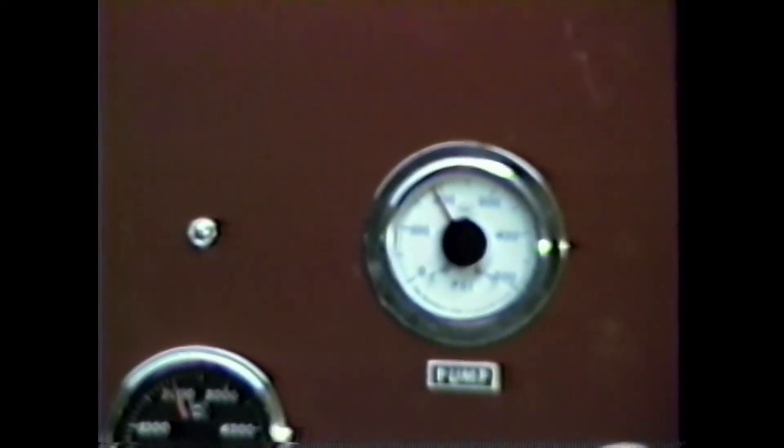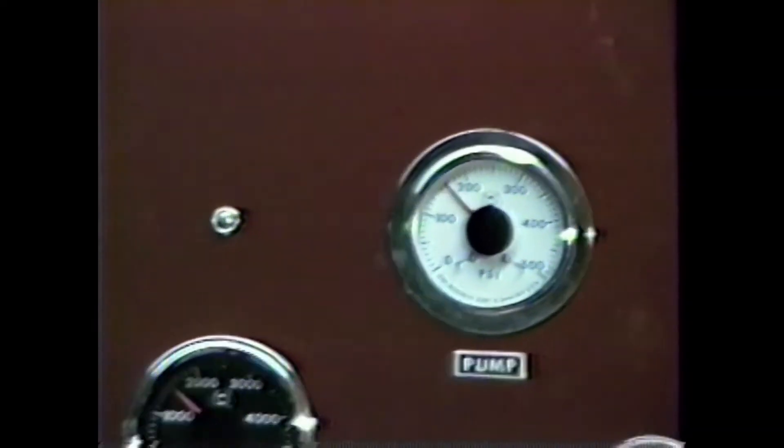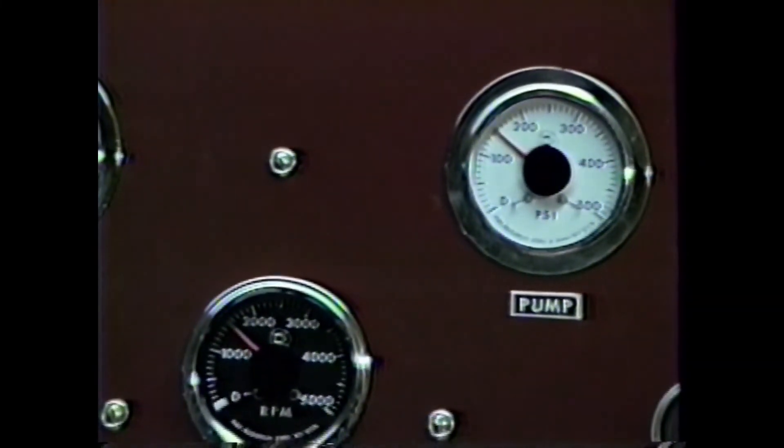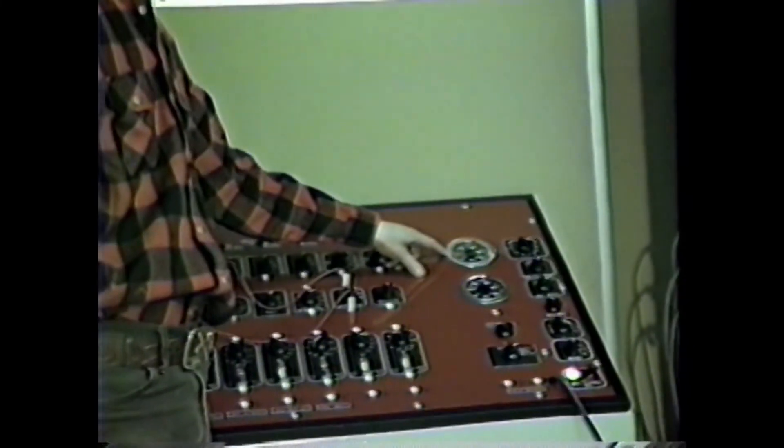There you go — it's coming down. Keep going. All right, that's about right. And as we can see here on my side, the nozzle pressure is correct.